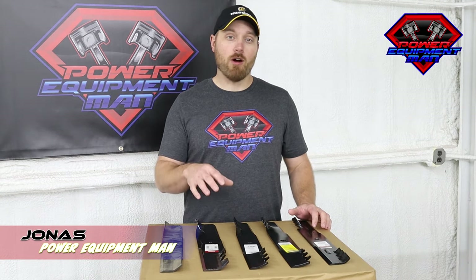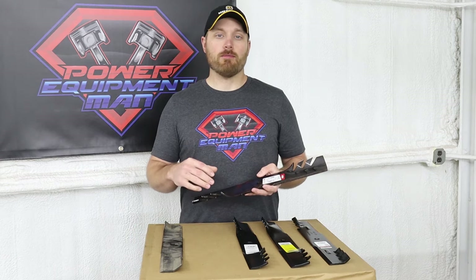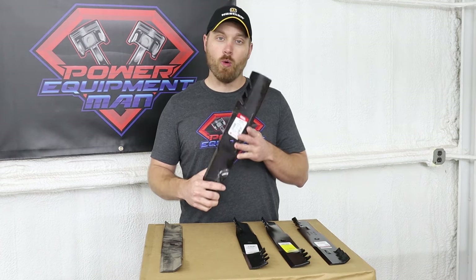Hey guys, I'm Jonas. Today I'm going to be going over some of the different gator style blades that are available for your mower. I want to be clear right up front that there's only one company that actually calls their blades gator blades, and that's Oregon.